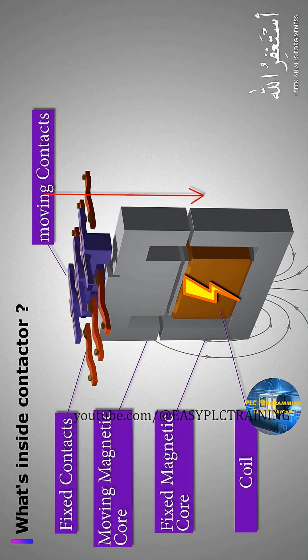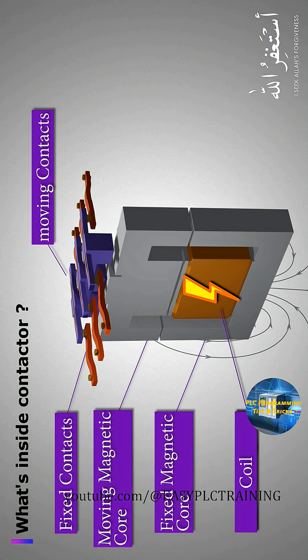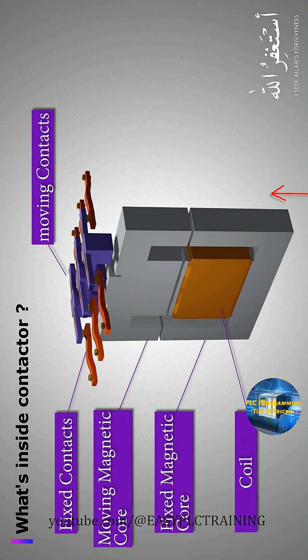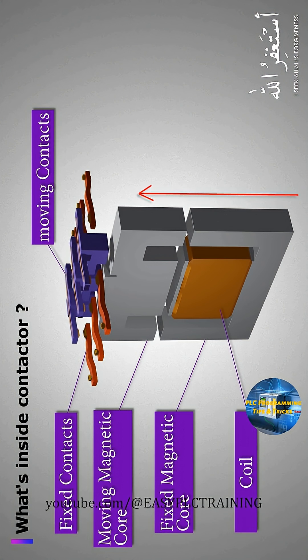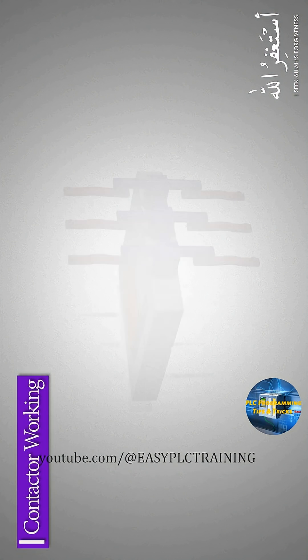When control voltage is applied to the coil, the iron core becomes an electromagnet and it attracts the moving part of the iron core towards it, shorting the fixed and the moving contacts of the contactor. When the 24-volt DC signal is turned off, it de-energizes the coil and the contacts move away from each other. Now let's see the working of the contactor.